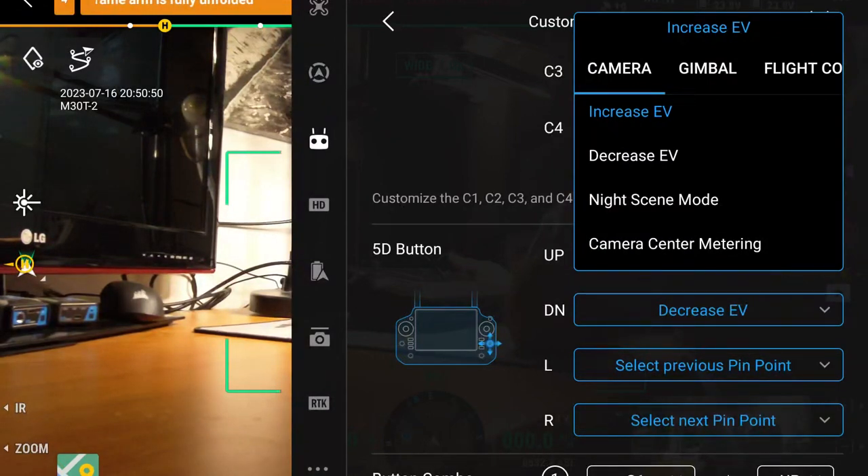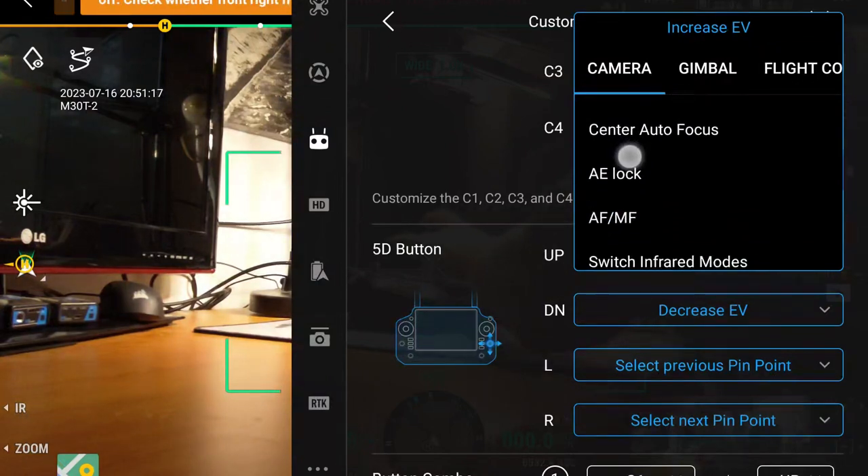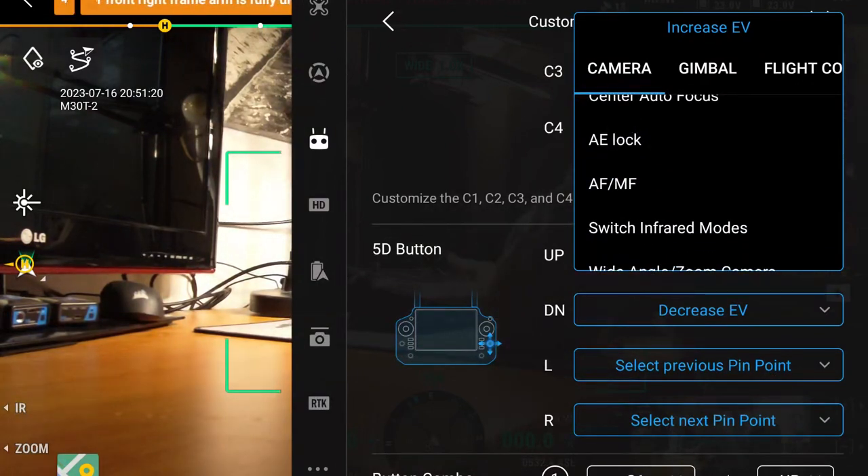Increase or decrease EV is the next option — again I don't really see us using that. I don't really see us using night scene mode either; I think that's more of a photography thing. Camera center meter is a photographer's setting we don't have use for. Neither is center autofocus — the drone does a pretty good job of autofocusing for us. Same with AE lock, autofocus, and manual focus; the drone handles that well enough.